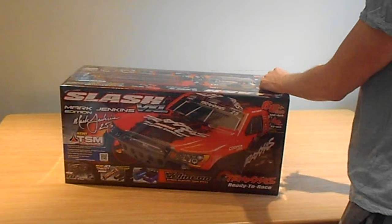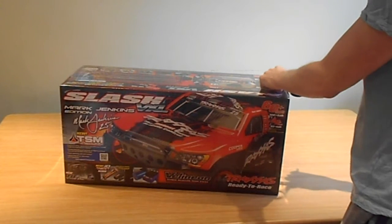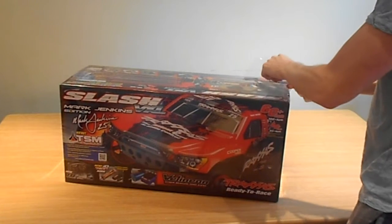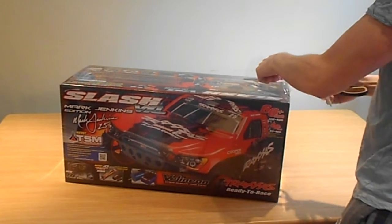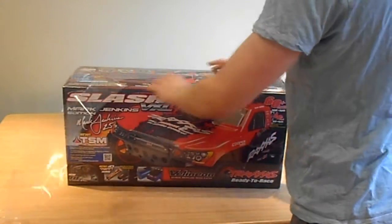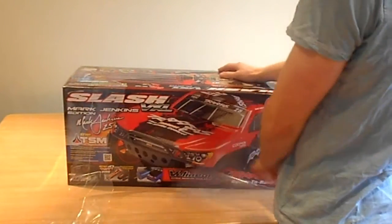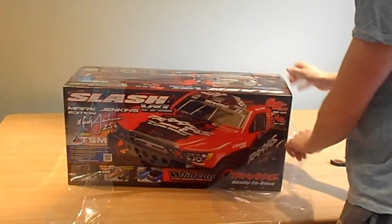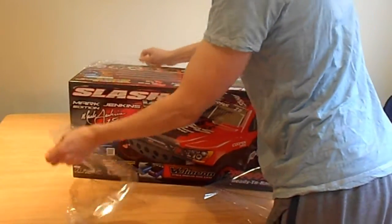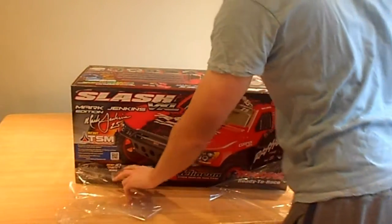I didn't go for the onboard audio because honestly I think it's a little gimmicky. If you want a car that makes noise, get nitro. Having onboard audio is a bit like putting spokey-dokies in your BMX bike spokes as a kid to make some sound — it's a bit of a gimmick.